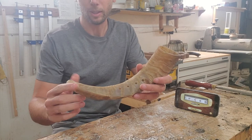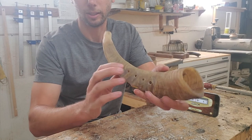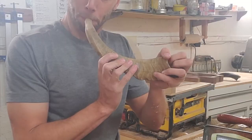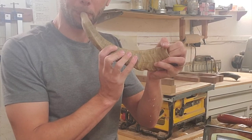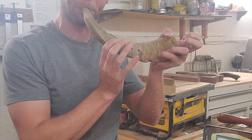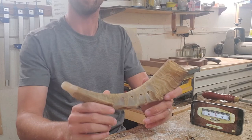I always want to check for any kind of little nibs or debris in the mouthpiece or the holes, just to make sure that it looks good. I'll show you how it sounds. That's it.